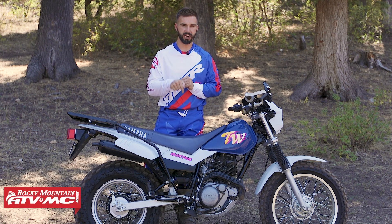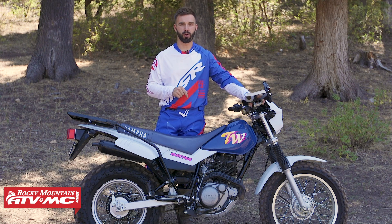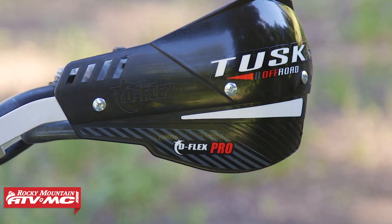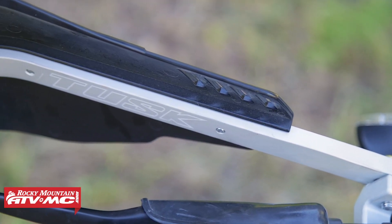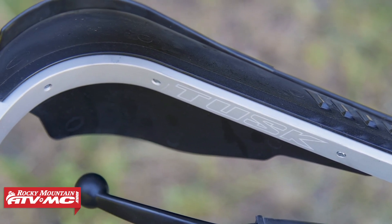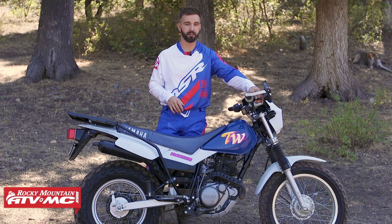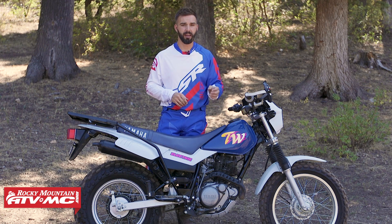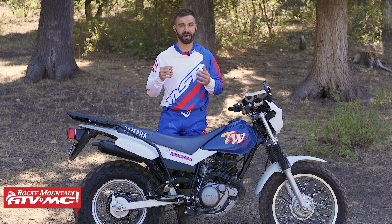The fourth thing I want to talk about is protection — for your hands and for your engine. For hands, I've got the Tusk Deflex Pro full wraparound hand guards. Even if you're just a commuter, they'll block the wind. For off-road or trail riding, they protect your hands and also protect your levers from breaking in a crash or tip over. For the engine, the stock bike does come with a skid plate, but it's pretty thin and doesn't offer enough coverage, especially for trail riding. So I've got the Ricochet skid plate — nice thick aluminum that gives full coverage and extra peace of mind.